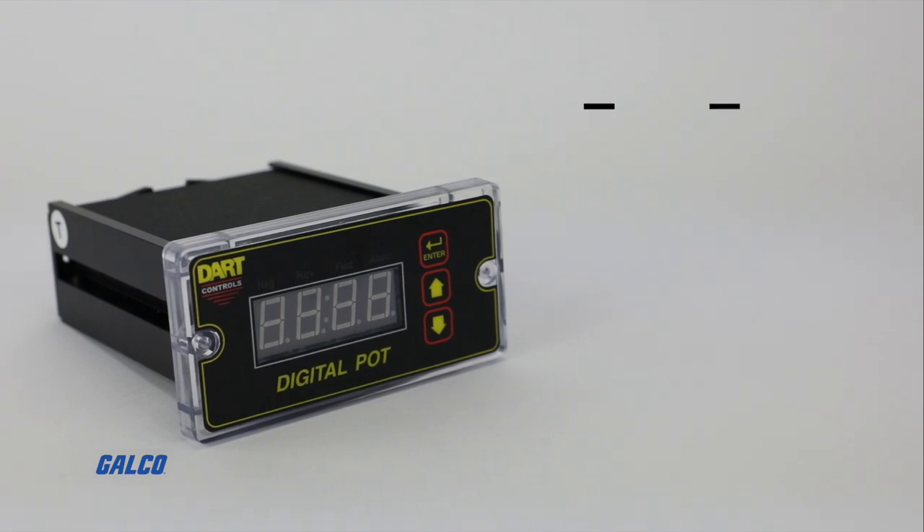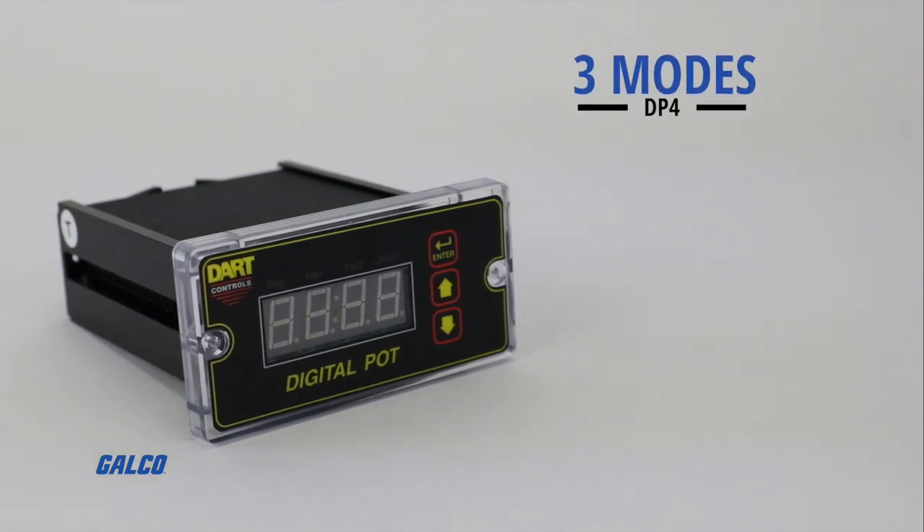Designed to be panel mounted, the DP4 can be configured for three modes: rate, time, and follower.